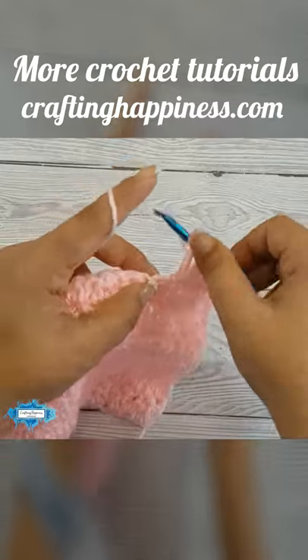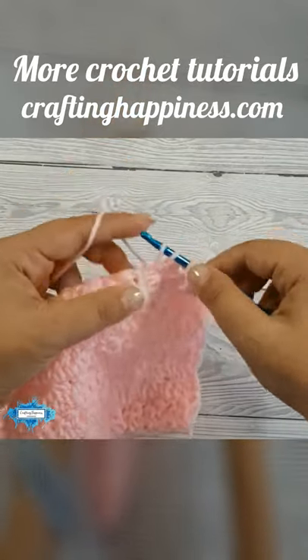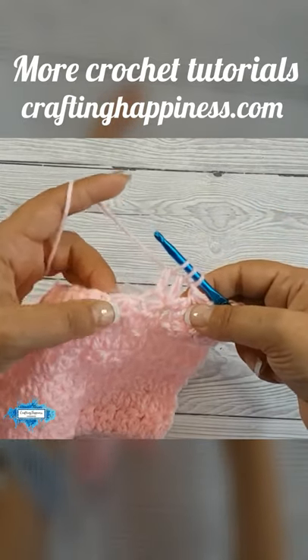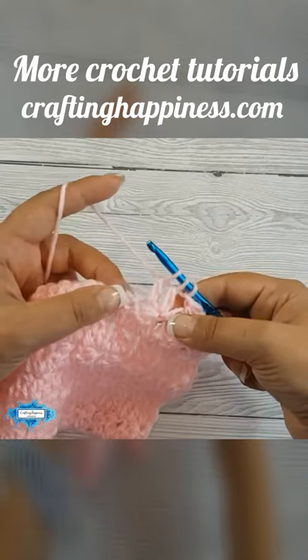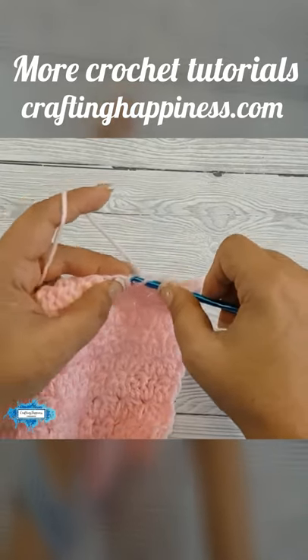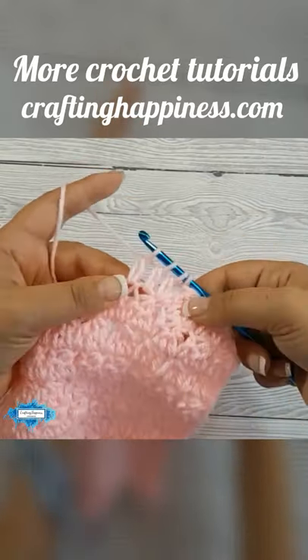Now in the next stitch, create another incomplete double crochet by yarning over, insert the hook, pull up a loop, yarn over, pull through two. And our last and third double crochet will be in the next stitch: yarn over, insert your hook, yarn over, pull up a loop, yarn over, and pull through two loops.